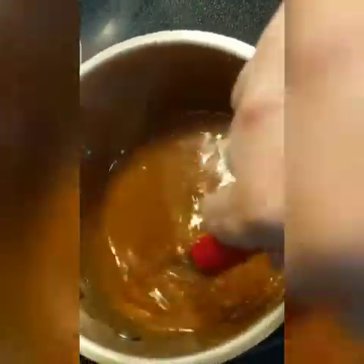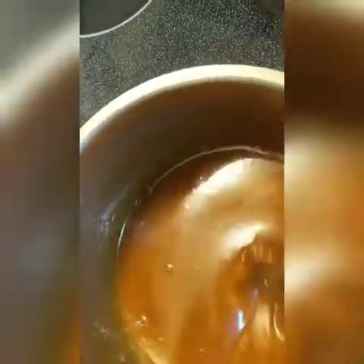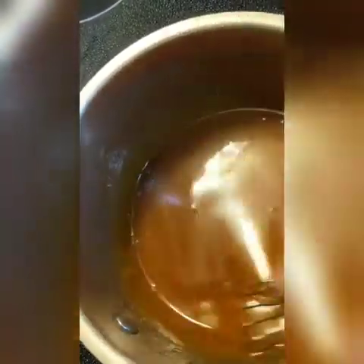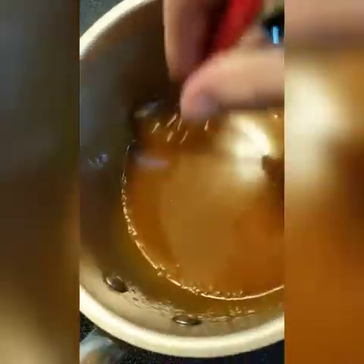It even gets sticky, but you should be careful because it will melt completely. This looks beautiful! Just make sure when you make this you keep a good eye on it, because if it burns it's going to smell burnt and gross, and it's going to be hard to clean — that happened to me once. Learn from my lesson: make sure you don't leave it.